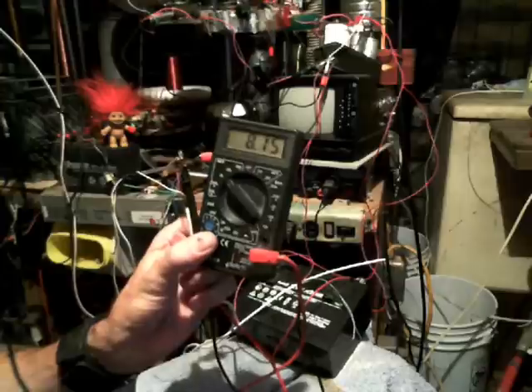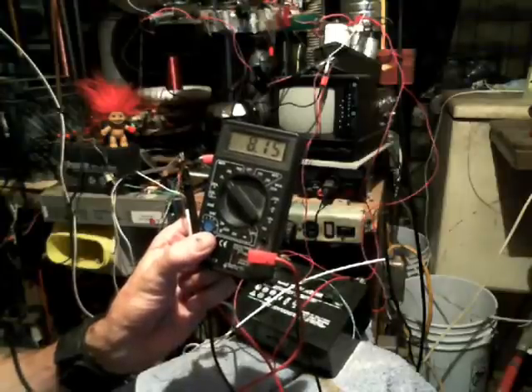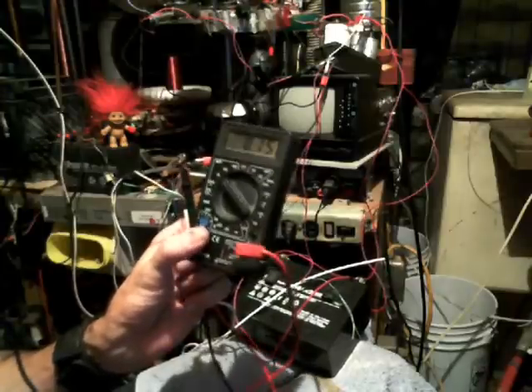You can see what the voltage is right at the moment. It's 8.15. I haven't been able to get it to go much higher because this battery is a piece of crap.